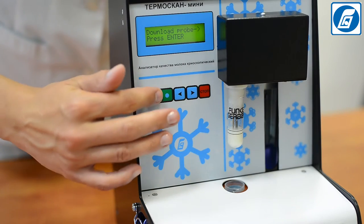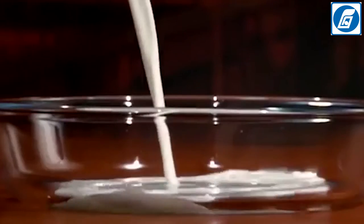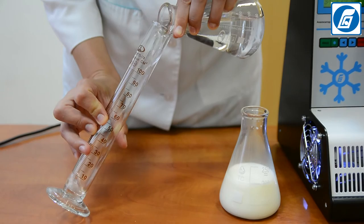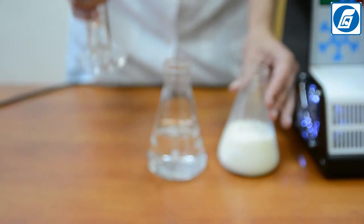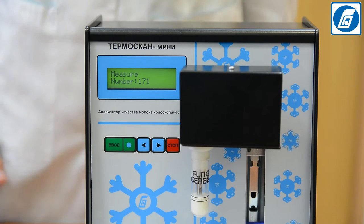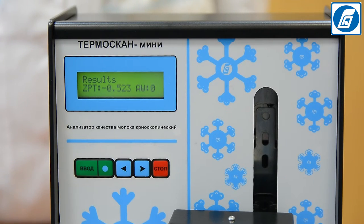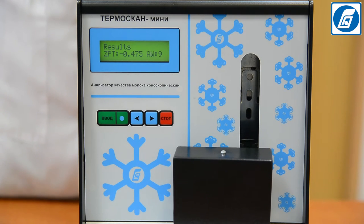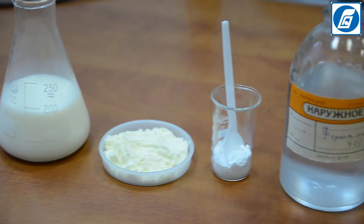Adding water to milk to increase volume is the most common and widespread way of milk adulteration. Adding 10% water causes the freezing point value to shift from the normal level of approximately –0.52°C in the direction of increasing values — that is, shifted closer to zero, which is the freezing point value for water.